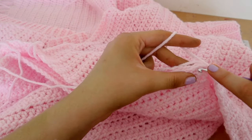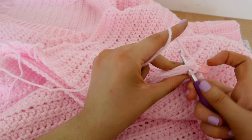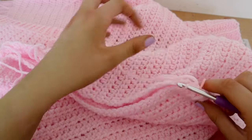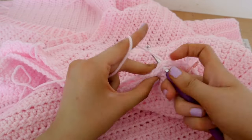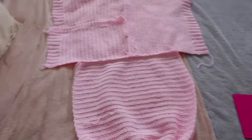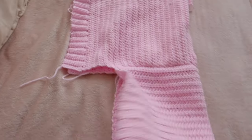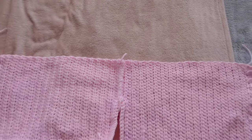Attach your yarn, chain one, and slip stitch all the way down the row until you get to the end — just completely normal slip stitching, attaching the sleeve to the main body of the cardigan. Do the exact same thing on the other side as well.